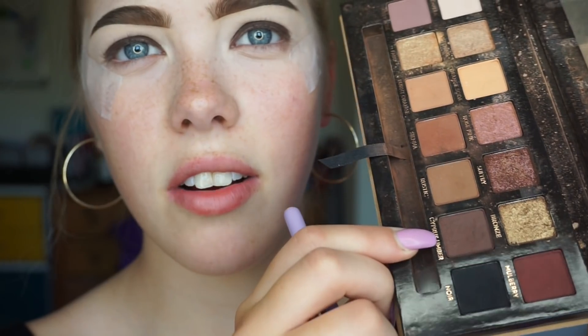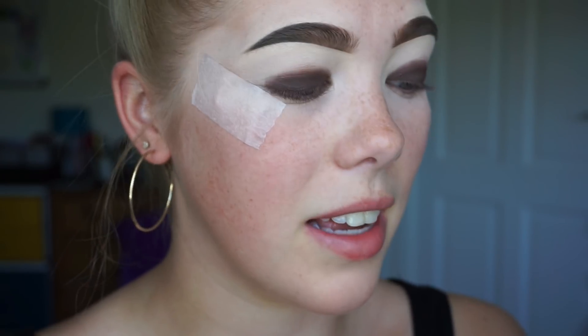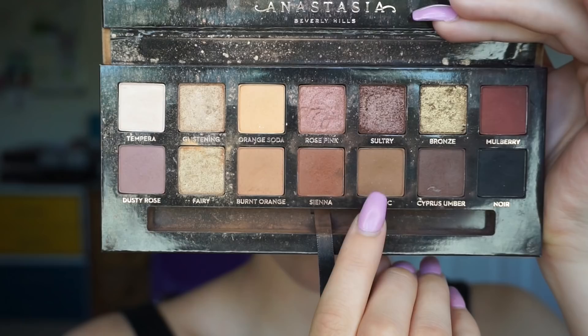I'm looking at the palette and I've just realised that I said Cypress Umber was the darkest colour in the palette, not noticing that there's actually a black next door, so that was incorrect — I apologise for that. It's the second darkest colour in the palette. Now on my makeup addiction controlled blender brush, I'm going in with the shade Rustic, and I'm just going to start blending out that dark brown we've already put down on the lid.